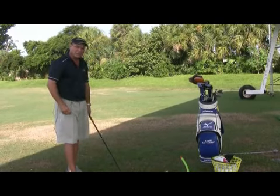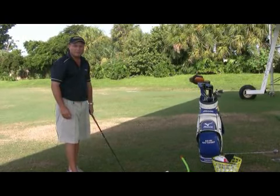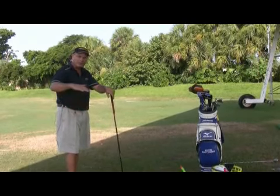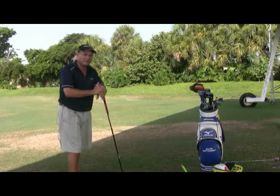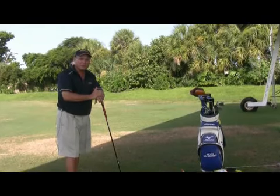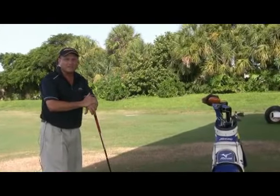A slice would actually be a big left-to-right; a fade would be a small one. Your greatest players will employ either of those techniques if they need to go around a tree or around a dog leg — they might slice the ball. Mark McCumber probably hit the biggest fade or slice that I would see for a competitive golfer. Certainly Lee Trevino was always the watchword for players that fade the ball, cut the ball, slice the ball.